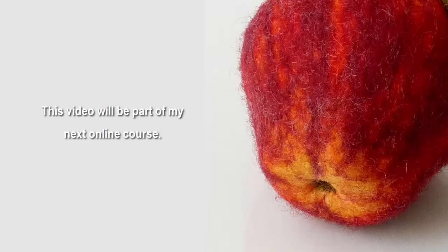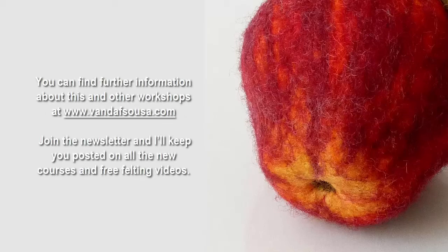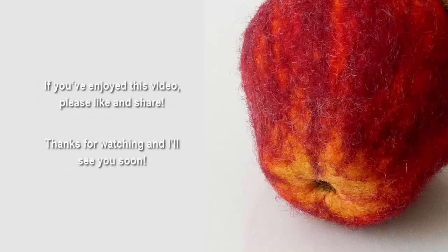This video will be part of my next online course. You can find further information about this and other workshops at www.vandafsausa.com. Join the newsletter and I'll keep you posted on all the new courses and free felting videos. If you've enjoyed this video, please like and share. Thanks for watching and I'll see you soon.